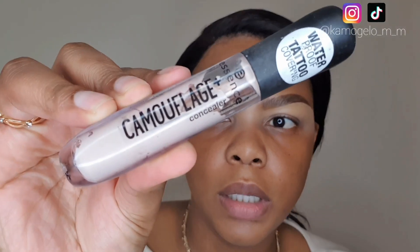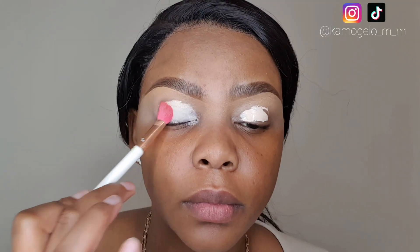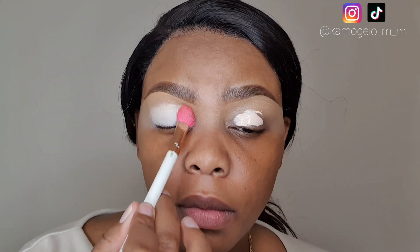Now to prime my lids, I'm going to use this camouflage concealer by Essence — just to prime the lids.